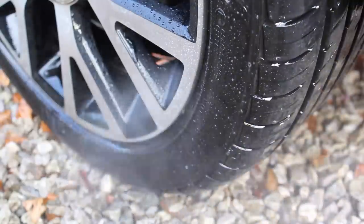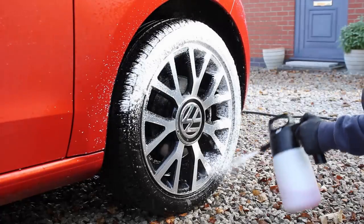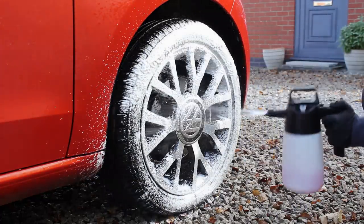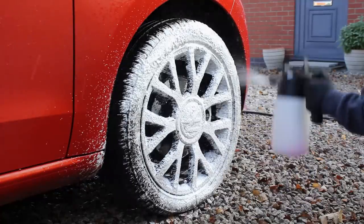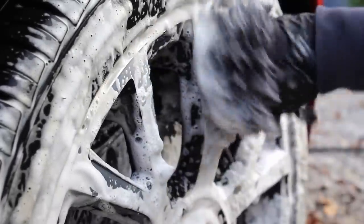I also sprayed some Stjarnagloss Force onto the tyres as it works really well to deep clean the rubber, and I went for a 1-in-5 mixture of P&S Brake Buster in the IK Foamer to clean the alloys. I didn't need something super strong here as the pre-wash had removed the vast majority of the dirt and brake dust from the alloys — I just needed something that was going to provide a bit of lubrication in order to safely contact clean these diamond cut alloys.